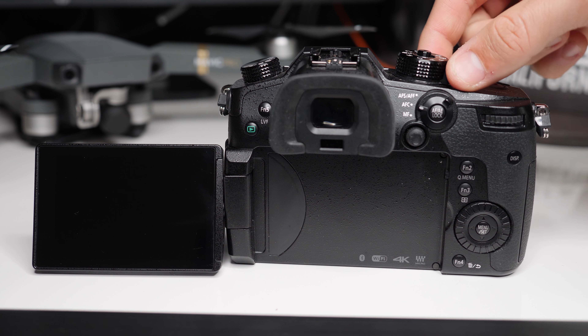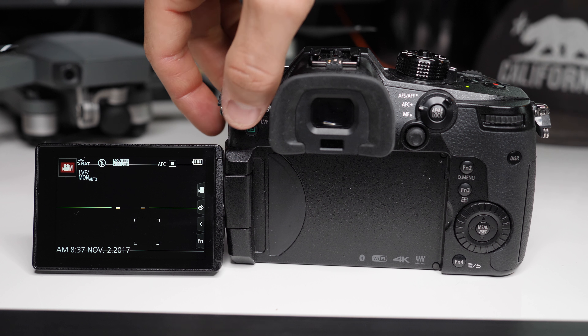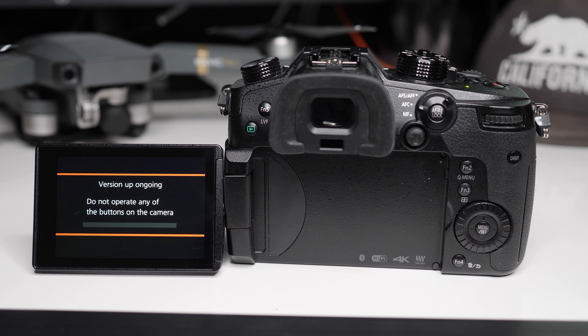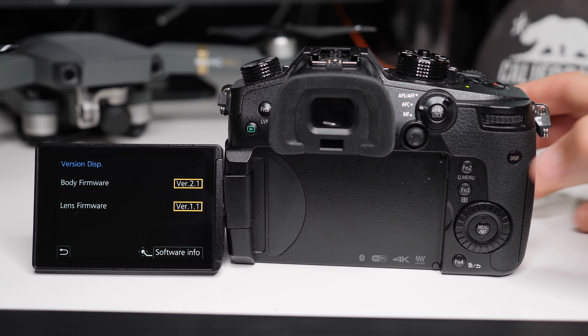Now make sure you have a full battery, then turn on your camera. Once it's on, click the play icon. A screen will pop up asking you if you want to update your version — click yes, and that's it. The last thing to do is go back into your menu and check your version display again to make sure that everything updated correctly.